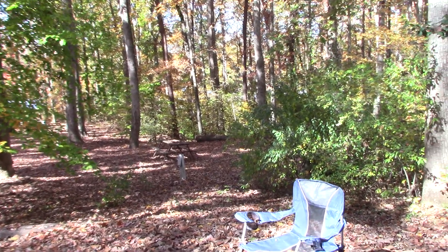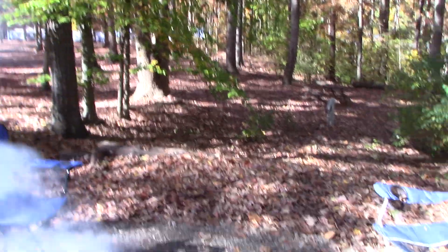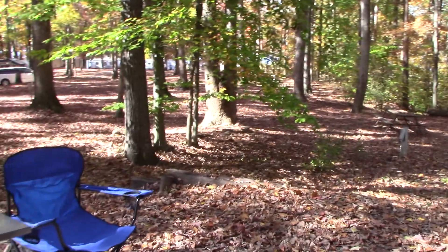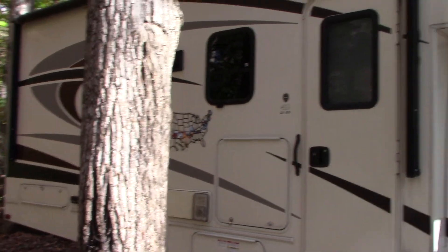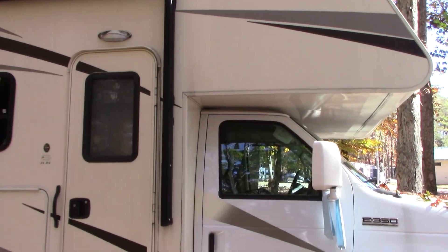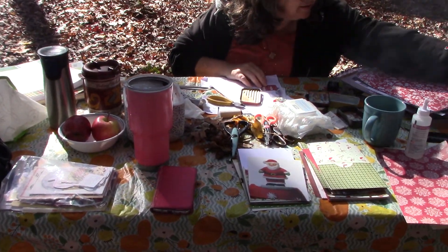Hello everyone, this is Helen H and welcome to my channel Moss Cottage. I am here in the woods with a fire, and this is for the mobile crafting collaboration. If this isn't mobile, I'll show you how mobile we are — we're glamping! We're having such a good time. I am here with my friend Barb and we're outside today doing mobile crafts.